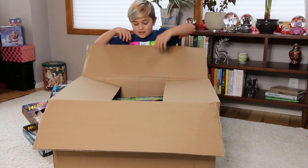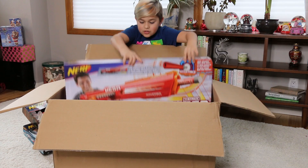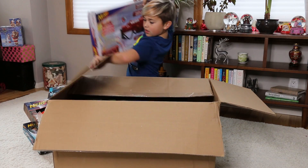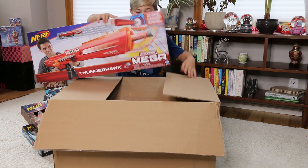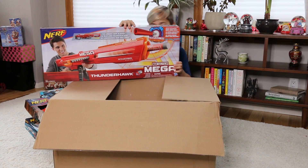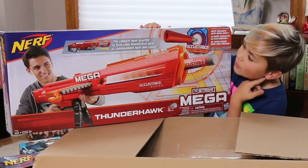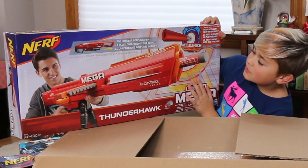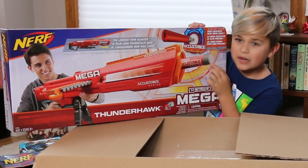Okay, let's see what's next — oh, is this the Thunderhawk? So here is the Mega Thunderhawk — another really really big gun. This is one of the Megas, so it has a little stronger and more accurate bullets. That's really cool because when you fire this gun, you can actually see the bullet going — that's pretty cool!